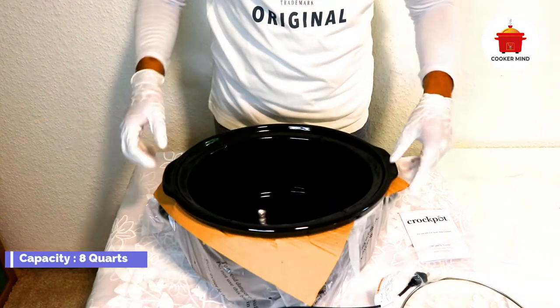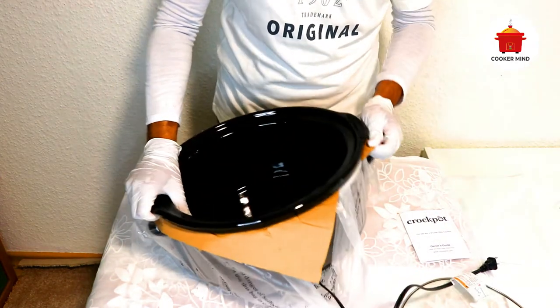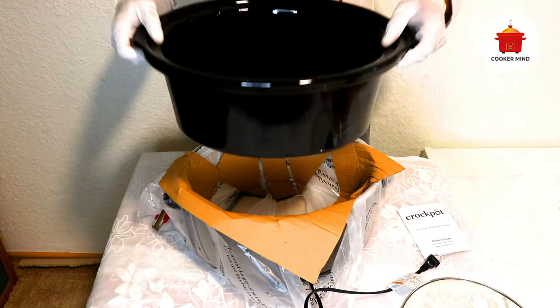For vegetables: to prevent your vegetables from getting overcooked and to add flavor to them, add them later in the cooking process. If you are cooking vegetables with meat, place the meat first at the bottom before adding the vegetables, because vegetables cook more slowly.